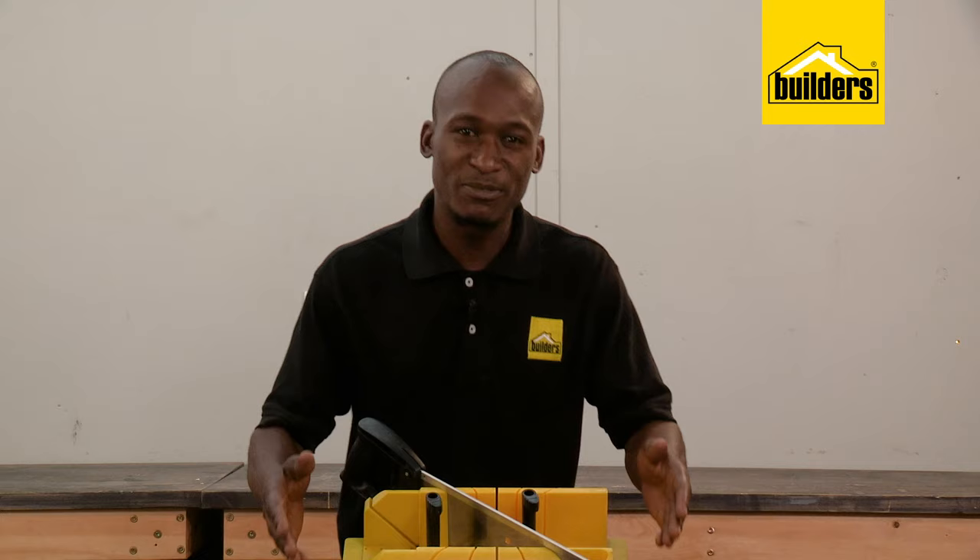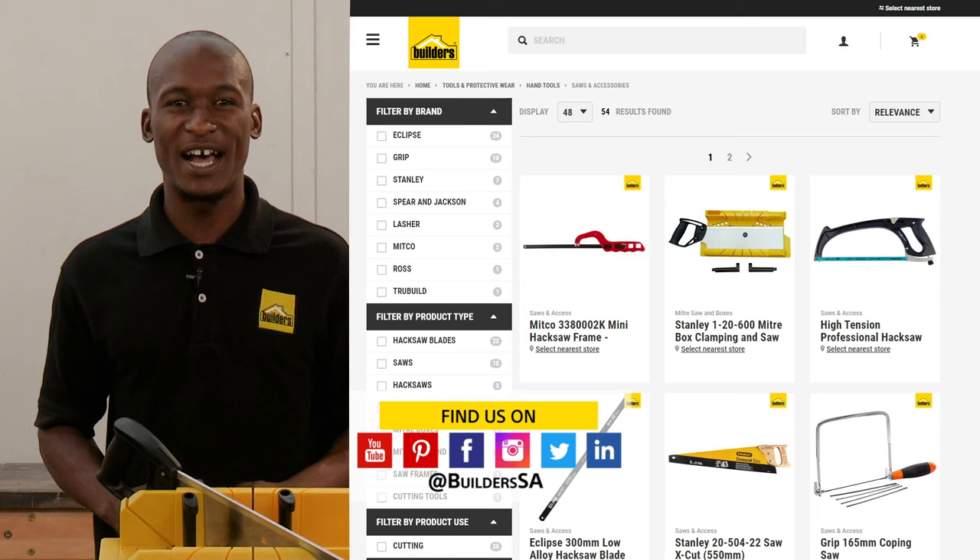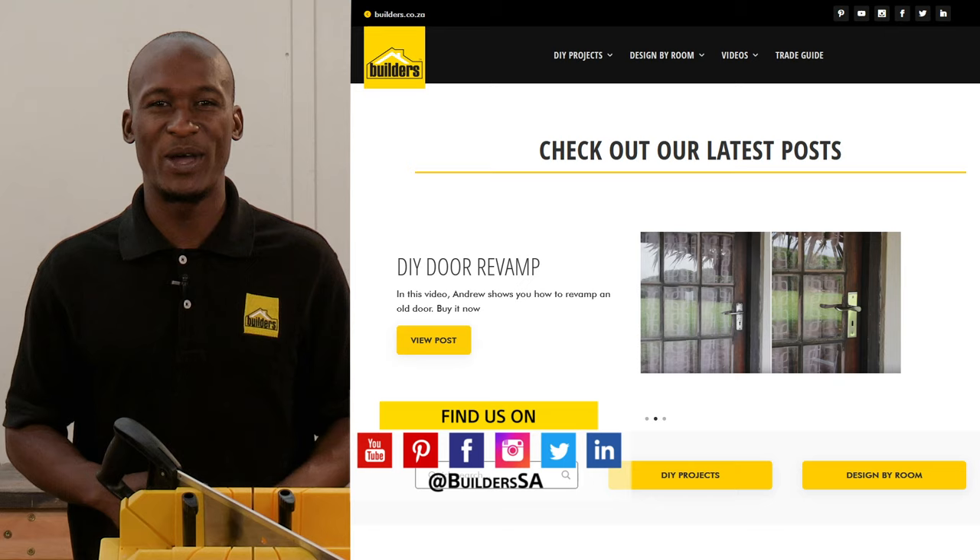This mitre box and saw is just one of the hand saws available at Builders, in store or online at builders.co.za. For more videos like this, check out the blog on the website. Get to Builders, get it done.